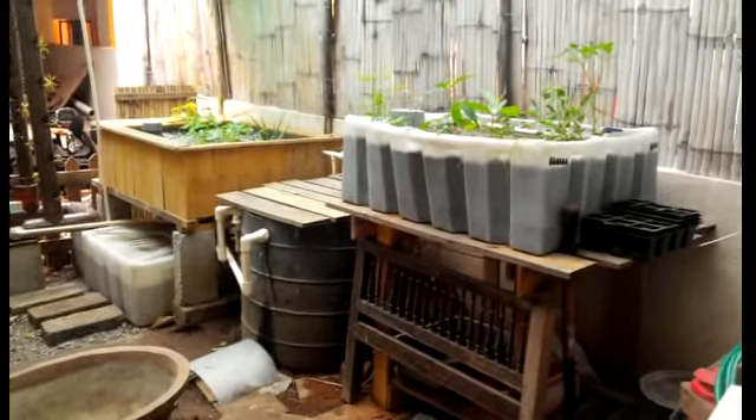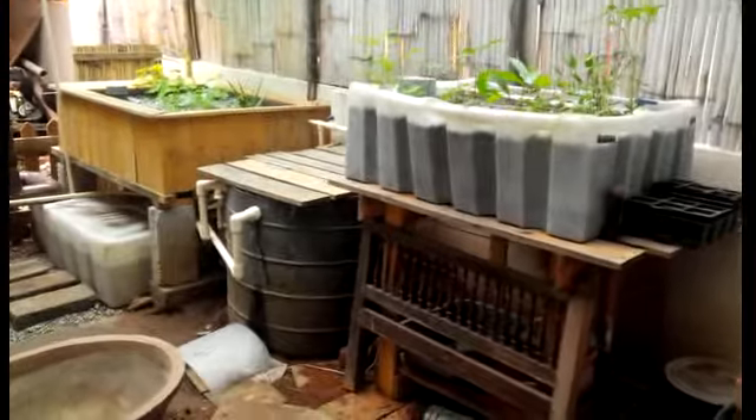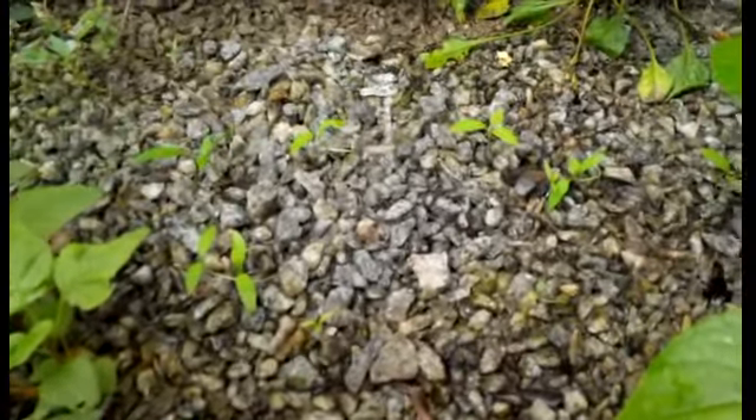Hi folks, this is my very first aquaponic system after the first big harvest. A new set of plants have started to grow — look at that, a lot of new ones. And the fish — I haven't shown the fish in a while.